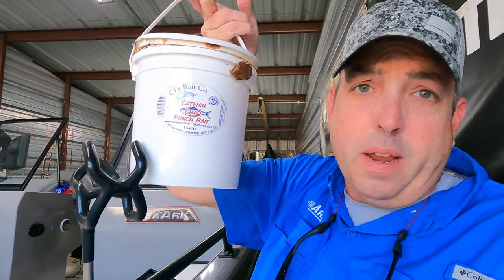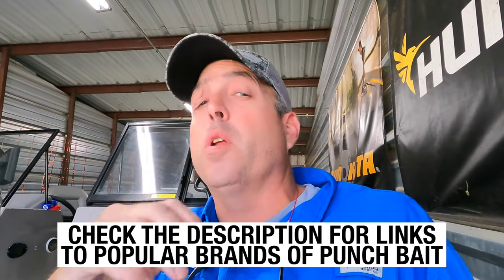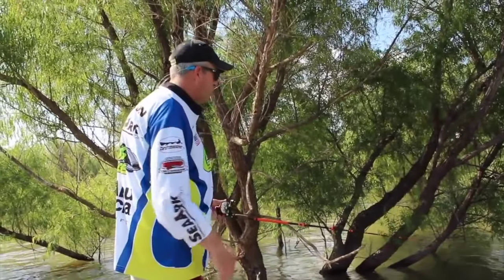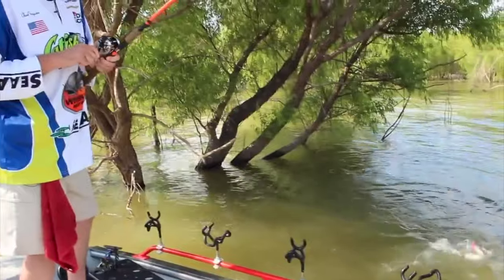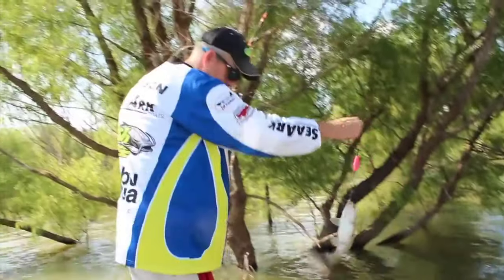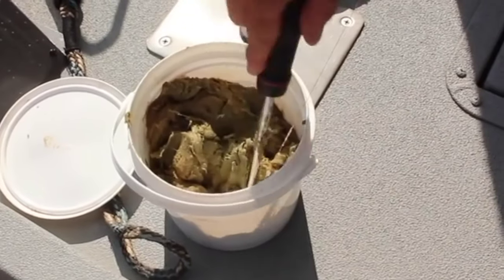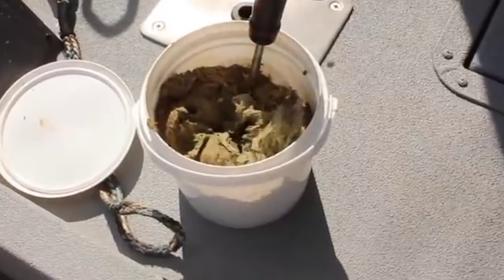So what is punch bait? Well, punch bait is a cheese-based bait. This is some punch bait right here in a bucket — you've seen me dipping my hooks into that stuff. A lot of people would call it a stink bait. The difference between punch bait and dip bait is that punch bait is really, really thick and it sticks to a bare treble hook. Rather than having to use dip worms or sponges or any of that, you just stick a bare treble hook down in that bait and pull it out and it sticks to the hook. It gets its name from that process — you punch that hook down in the bait and pull it out. That's where the name punch bait comes from.